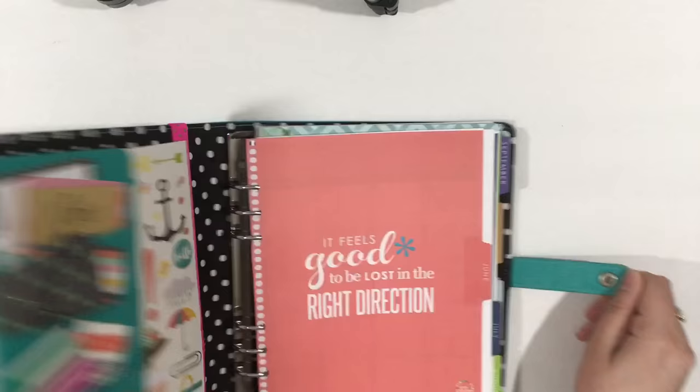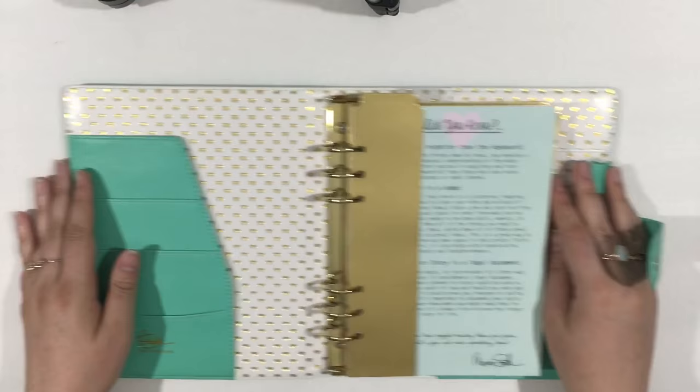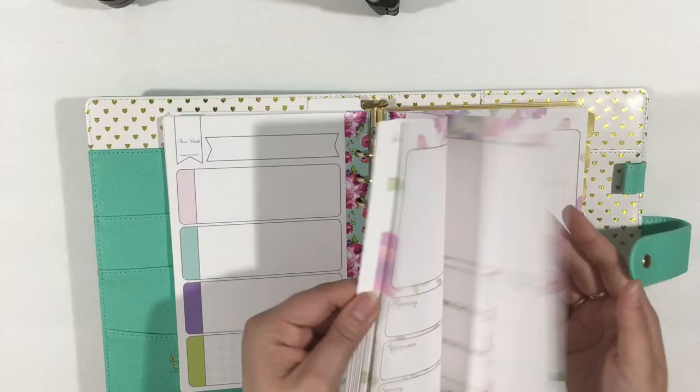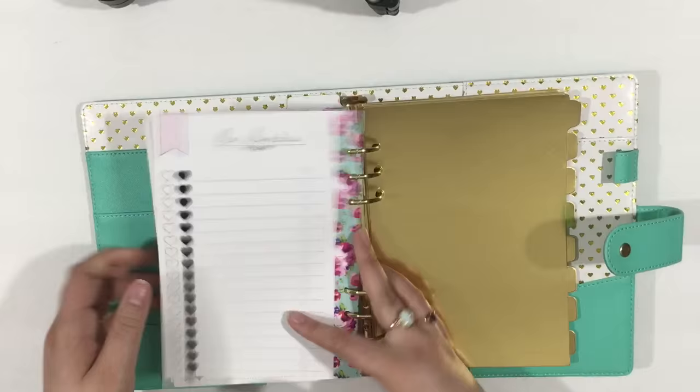The next binder I want to show you is the Marion Smith Heart of Gold A5 planner. This one also has a snap closure. You also get a gorgeous interior, beautiful pockets, and A5 size inserts. You get some monthly inserts, some weekly inserts — the paper is ridiculously smooth — some daily inserts, notes, gold foiled tabs, a ledger, pen swatches, and beautiful gold rings.